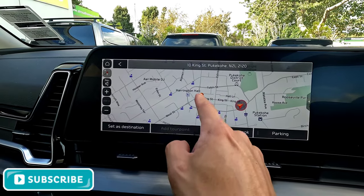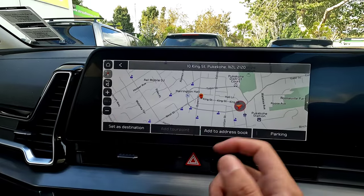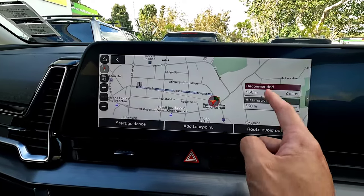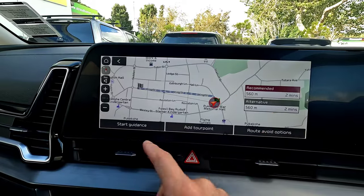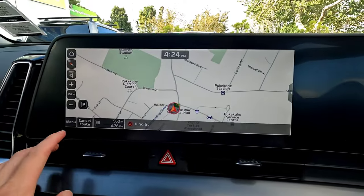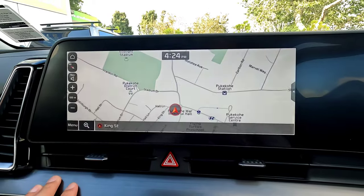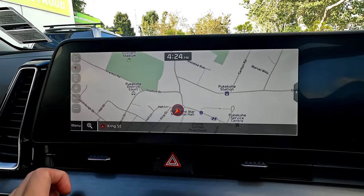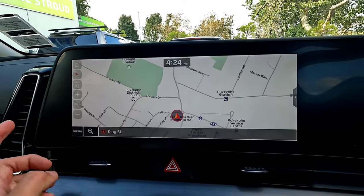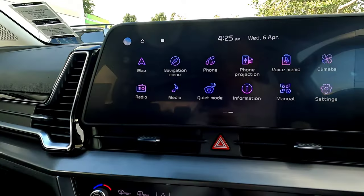Once the result comes up — for example, 10 King Street — you can press it to view the location. Press 'set as destination' to add it, and you can also add it to address book or find parking nearby. You'll see route recommendations and alternatives; if you're happy, press 'start guidance' and the navigation begins. To cancel, simply press 'cancel route'. That's how the address input and navigation works.